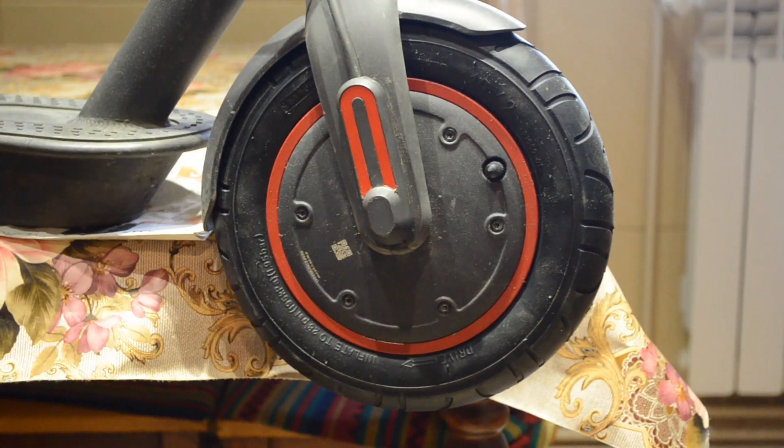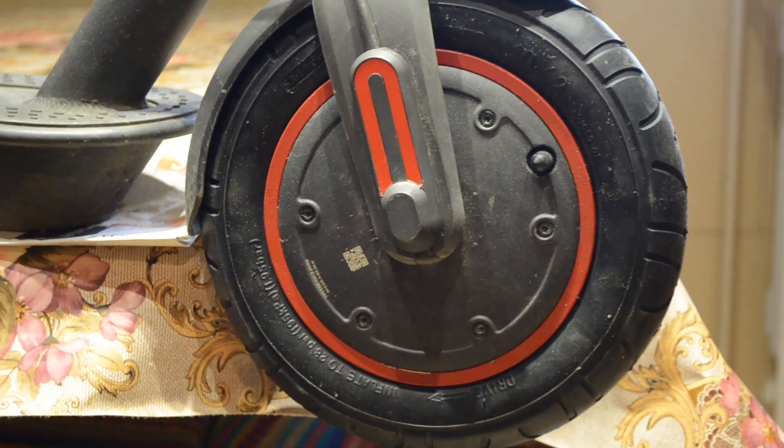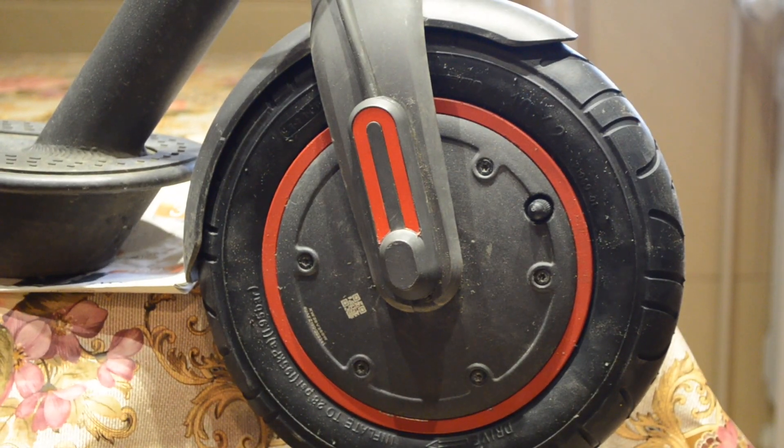And as you can see, the wheel is fully mounted and is ready to be tested outside.